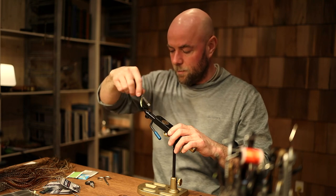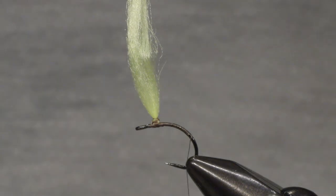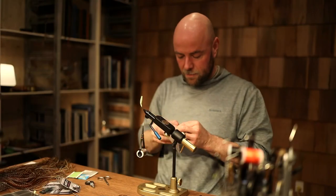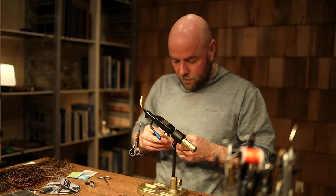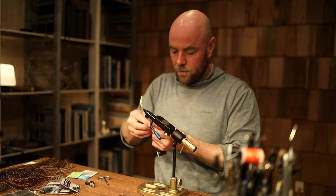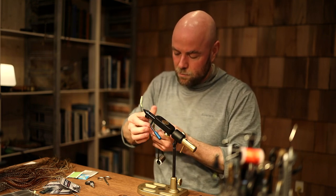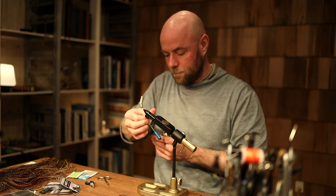I'll take my thread all the way back down and I'm going to use this Fly-Rite dubbing material. It's a very old type of dubbing material, but you can really trim it to make it super thin and create a very slim body.